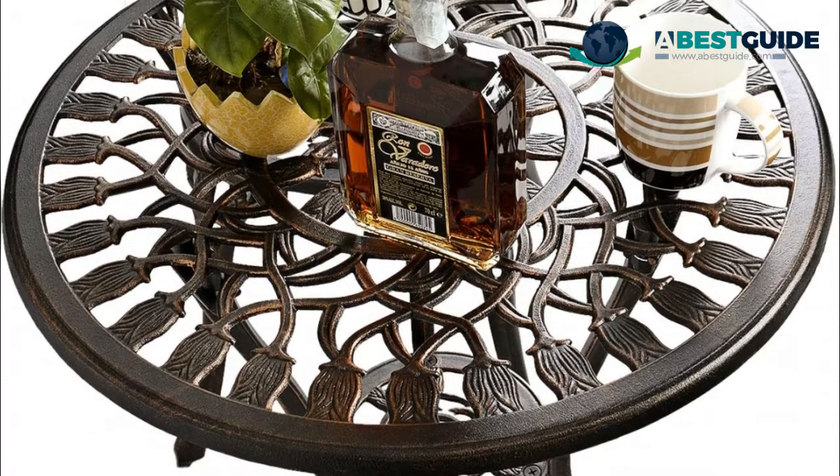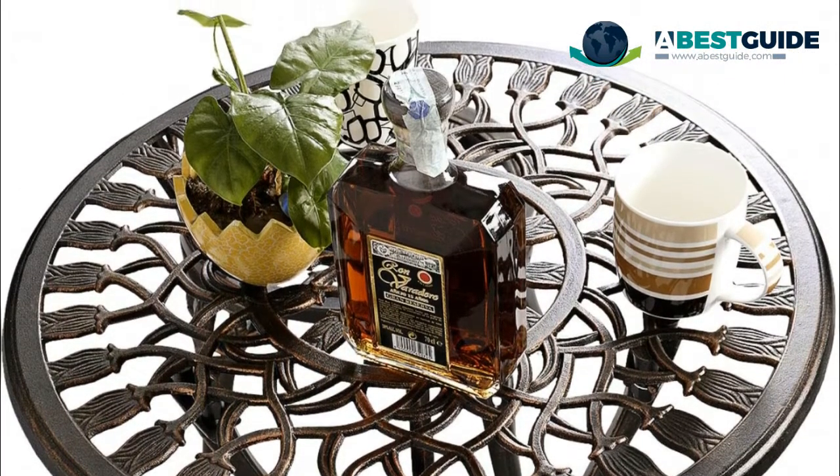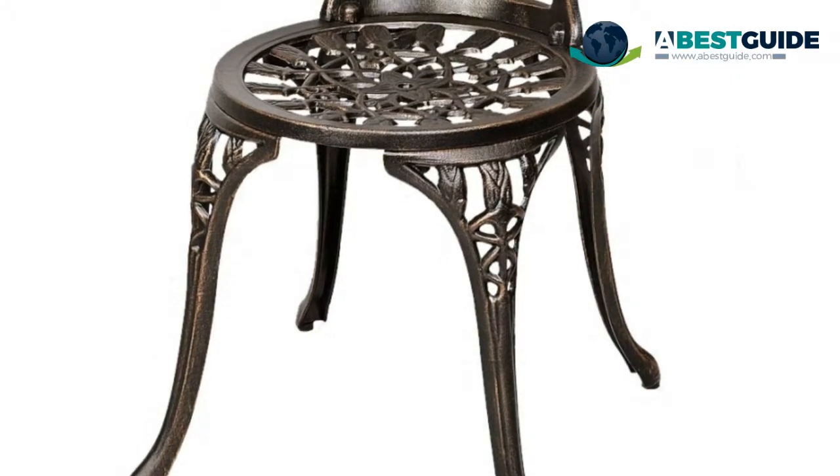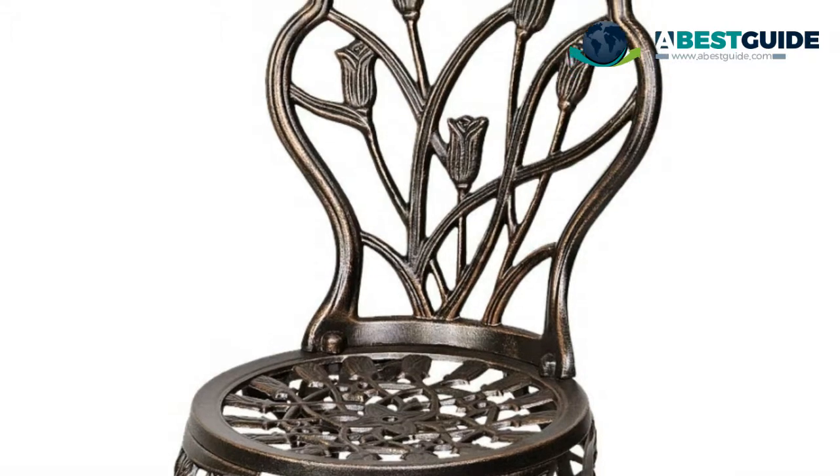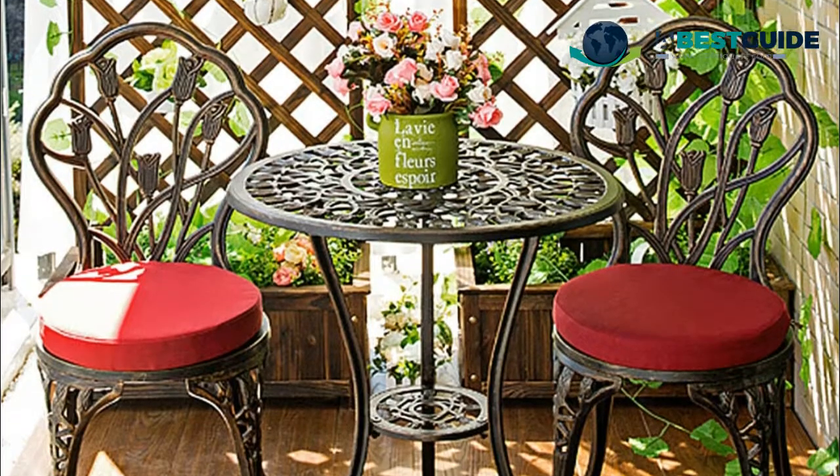Number three: John-Tex 3 design antique set, constructed with cast iron and aluminum, making it solid and durable. The cast aluminum construction gives you peace of mind with zero maintenance — either a dry or wet cloth can be used to clean it.